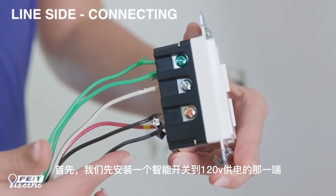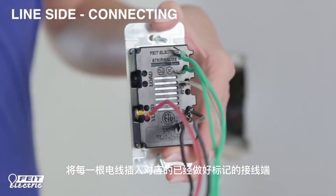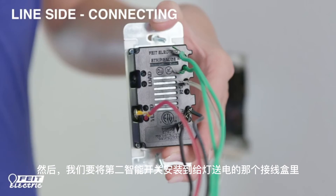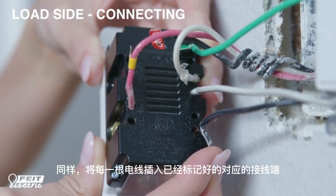First, we'll install the dimmer in the location connected to the incoming 120V line. Insert each wire into the appropriately marked terminal hole on the back of the dimmer and secure the connection by tightening the terminal screws. Then we'll install the second dimmer in the location connected to the fixture or the load. Again, insert the labeled wires into the respective holes and secure the connections.